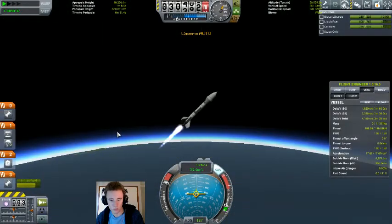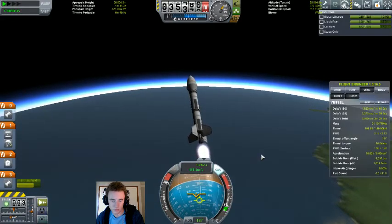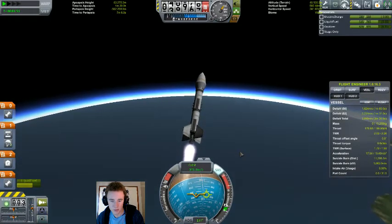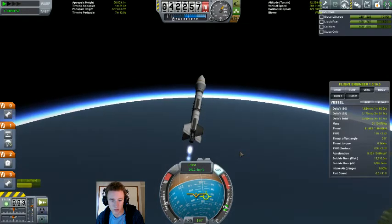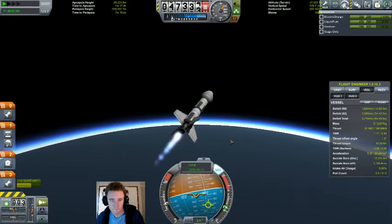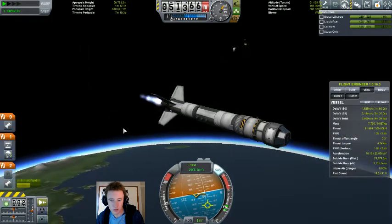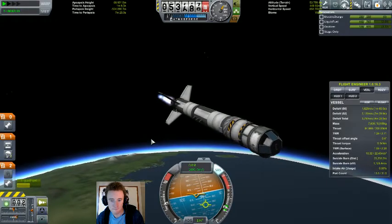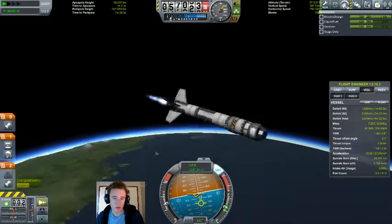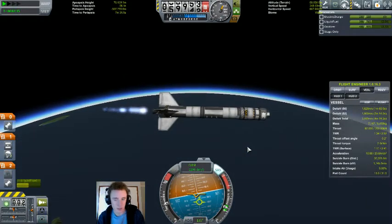We need to go a lot more west to keep this thing straight — don't divert quite so much. Okay, we can slow way down. Let us ditch the fairing. We've basically seen this rocket before, so I'll cut back to when we start doing orbital manoeuvres.